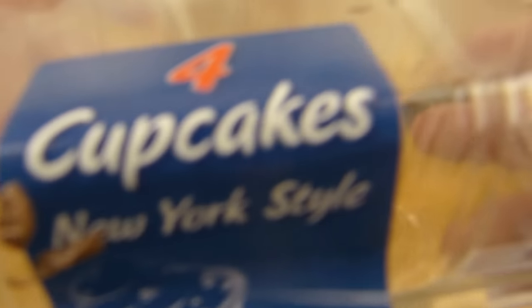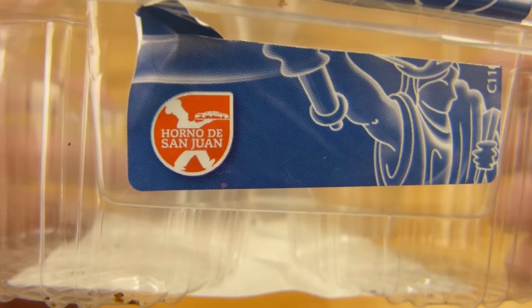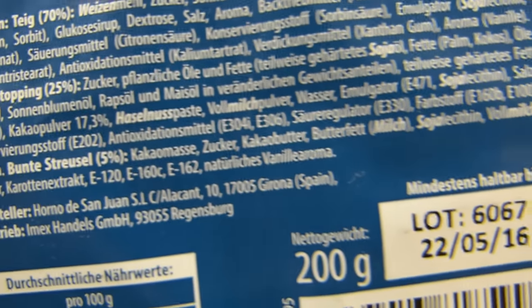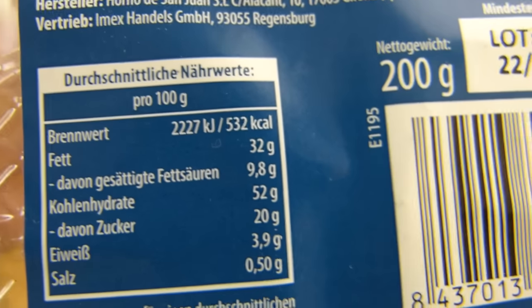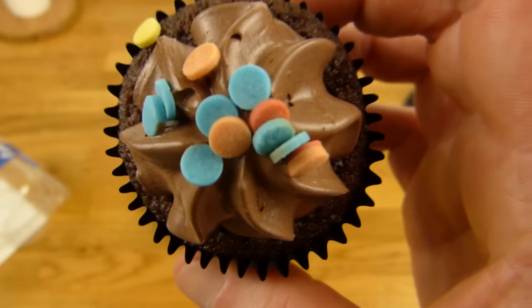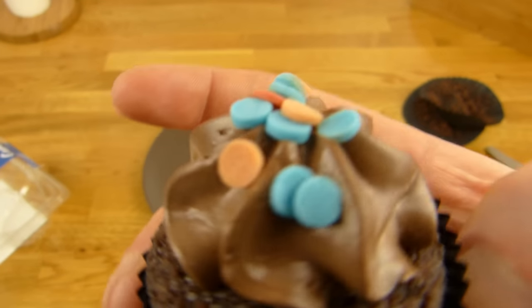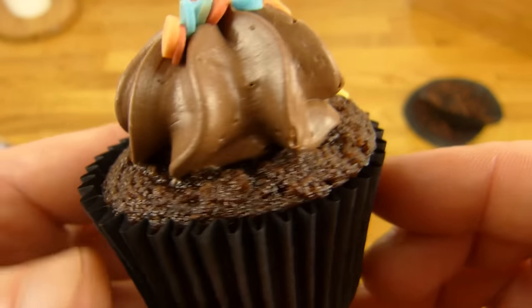Hier gibt es etwas Süßes, und zwar Cupcakes New York Style von Orno de San Juan aus Spanien. Das Zeug ist aus Norma und hat 532 Kalorien natürlich, wie Schokolade — 32% Fett und nur 20% Zucker. Das ist aus Norma für 1,99 Euro, 4 Stück. Und die sehen eigentlich ganz niedlich aus, oder? Es gibt auch noch mehrere Versionen — weiße glaube ich noch und ohne diese Dinger. Aber die sind hart und schmecken nach nichts, nur ein bisschen süß. Sieht eigentlich ganz schick aus.